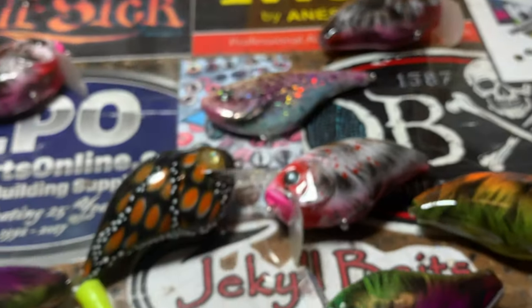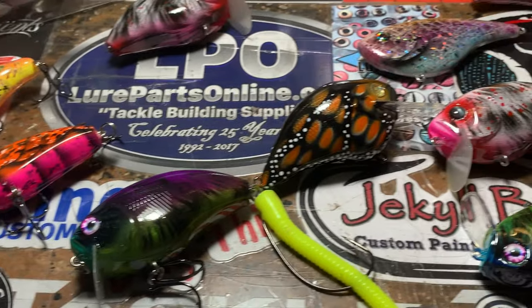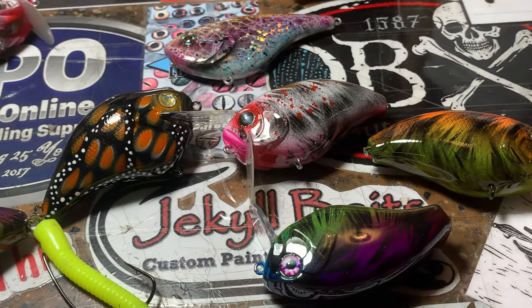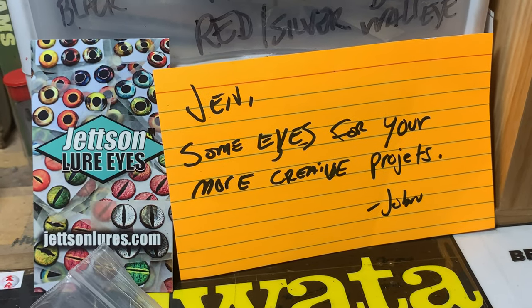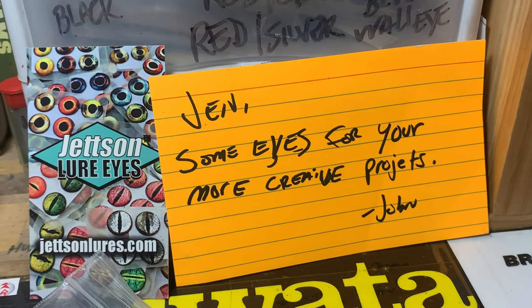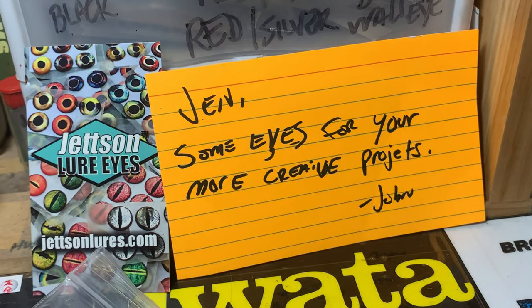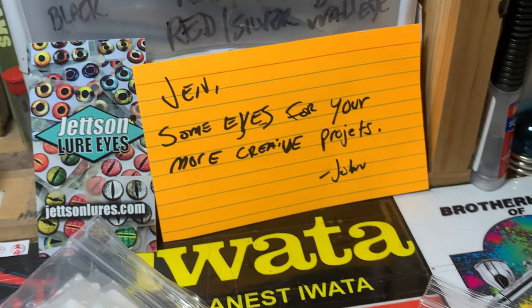That is it for the baits — now let's talk about some eyes. Got this really cool package in the mail from John over at Jetson. Thank you so much! Some eyes for your more creative projects — and boy, let me tell you.